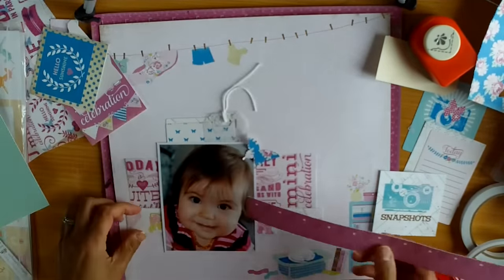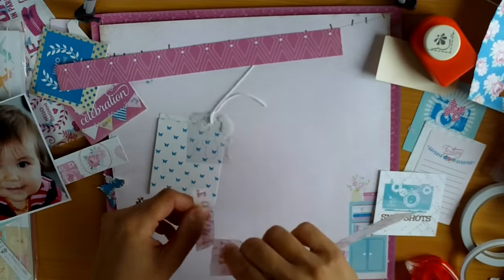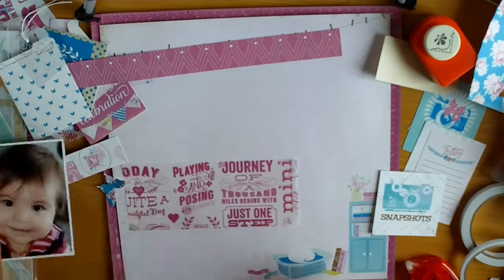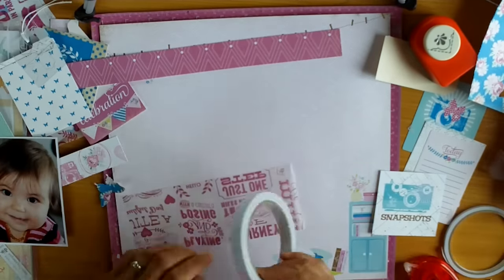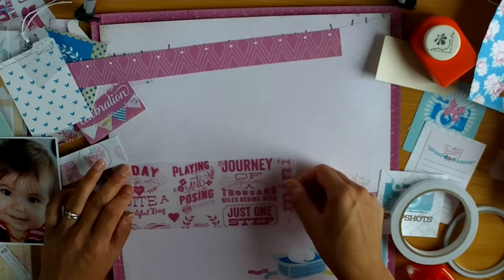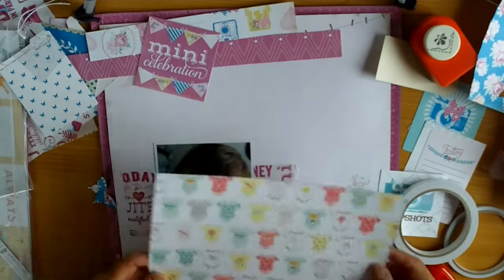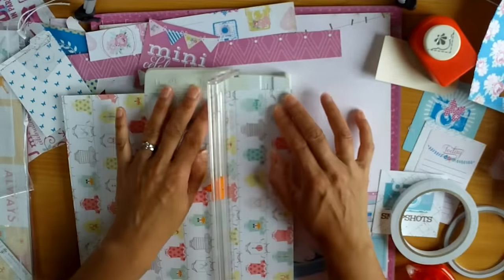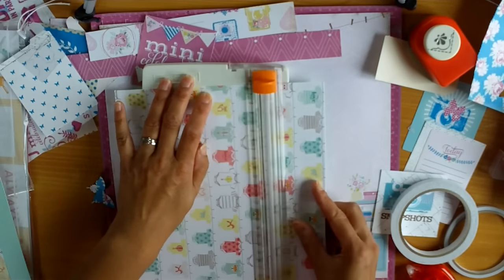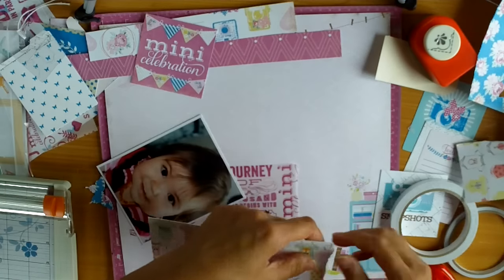I don't have much left at this point — mostly just scraps. That piece I'm ripping there is the Specialty Vellum; it's got lots of lovely quotes and it's just really beautiful. I'm wanting to put my adhesive behind so my photo will cover it. That background paper has a creamy white and pale pink small repeating pattern on it, and it looks really good with this page — a nice change from just having a white background.